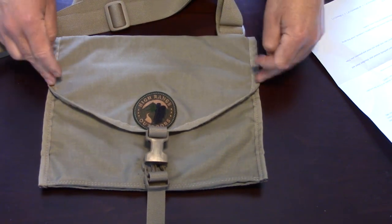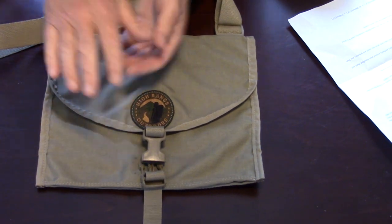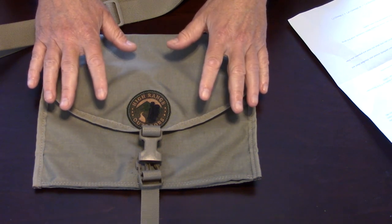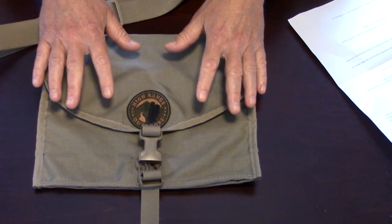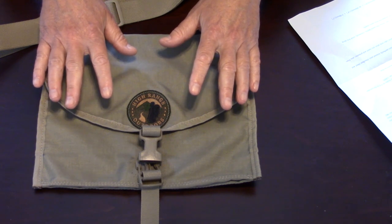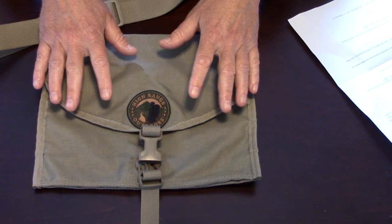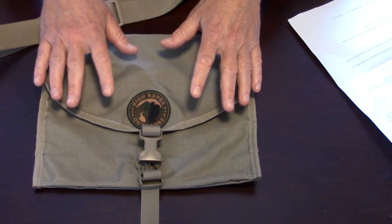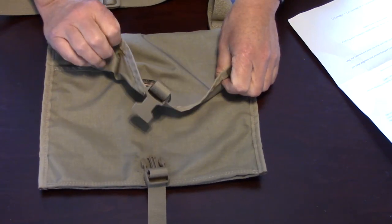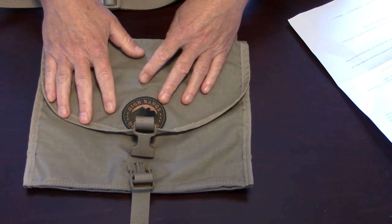It measures 12 and a half inches in height, 10 inches in width, and the depth when loaded is 3 and a half inches. It is a 5-liter capacity bag — all the information and description will be in the show notes below. It is made from 500D Cordura nylon inside and out. The 500D was chosen over the 1000D because it dries a lot faster. It's a very supple but tight-weave material with a slightly rubberized feel on the inside, which aids in water resistance.